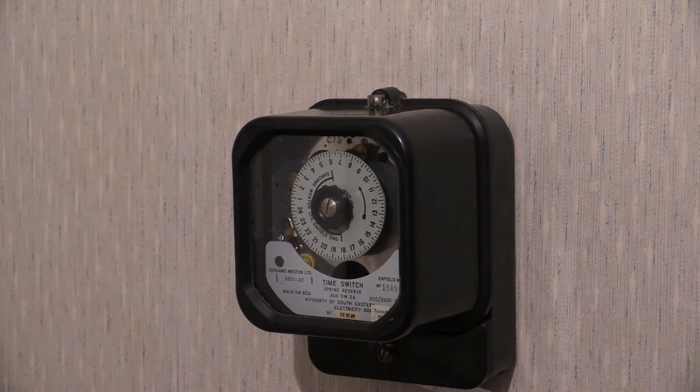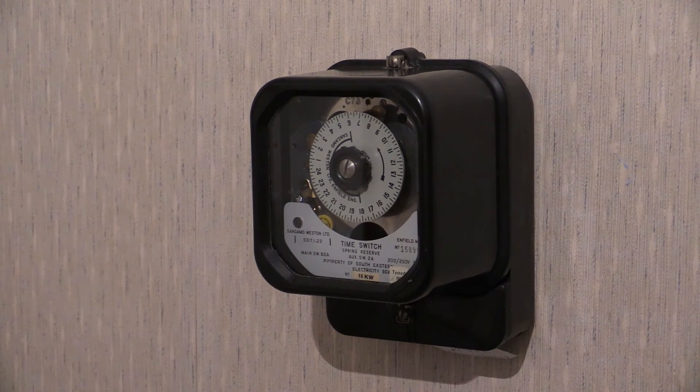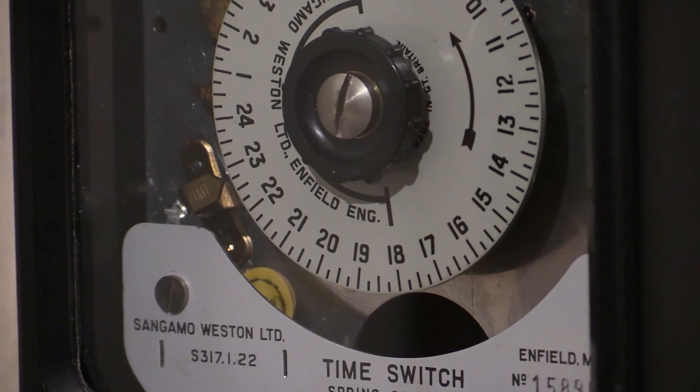Now, this time switch — when Sangamo Western manufactured it, they then a little bit later started manufacturing quartz equivalents of these, known as the Q345 and the Q346. I do have one of those and I've put a video of that on the channel already, so I can put a link in the video description. What I'd like to do in another video would be to get both of them on the wall at the same time so we can have a look at both — the synchro-powered one and the quartz-driven one in the same video. Do stay tuned for that. For now, you've been watching a video on the Sangamo Western S317.1.22 rate changer time switch.